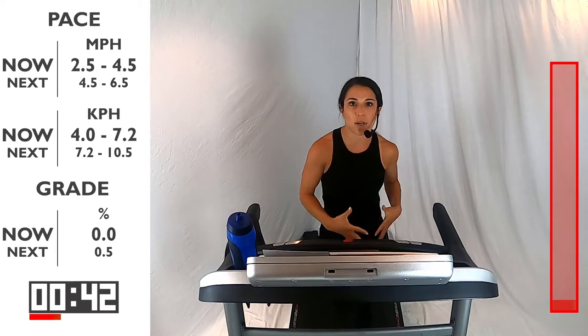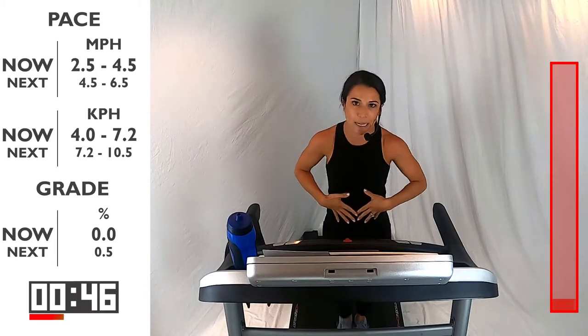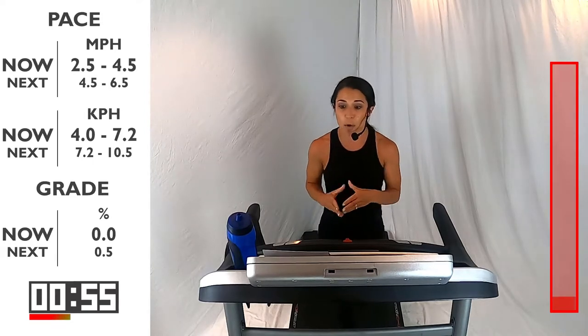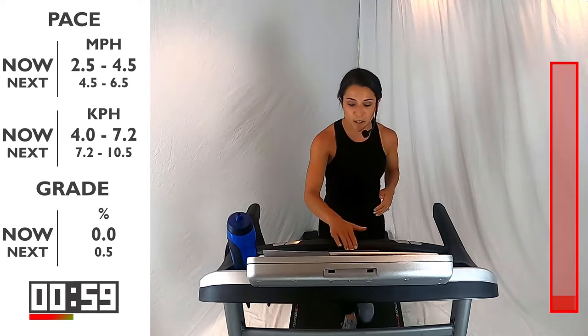What I want you to be focused on throughout this workout as well is what our core is doing. Our core should always be engaged, which is helping us with our breathing and our movements. So we're going to up this speed a little bit, going into 4.5 to 6.5. Ready, set, go.